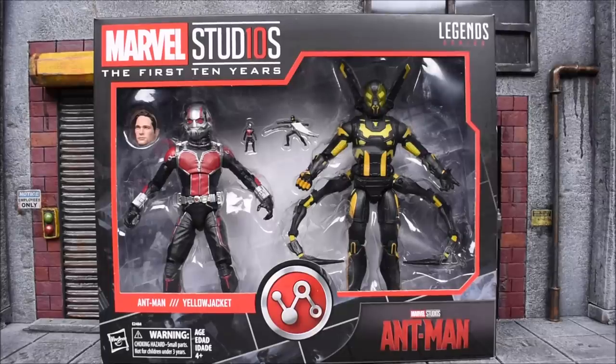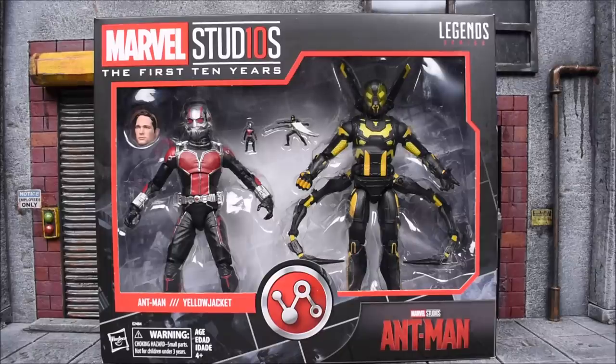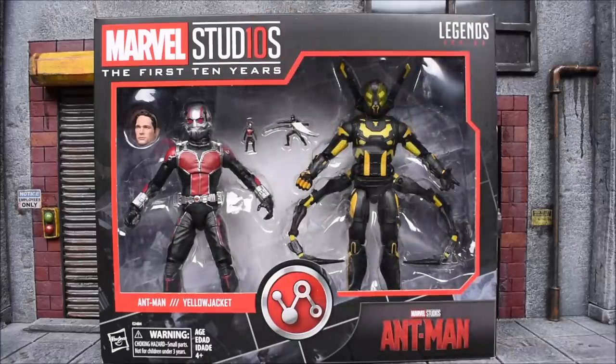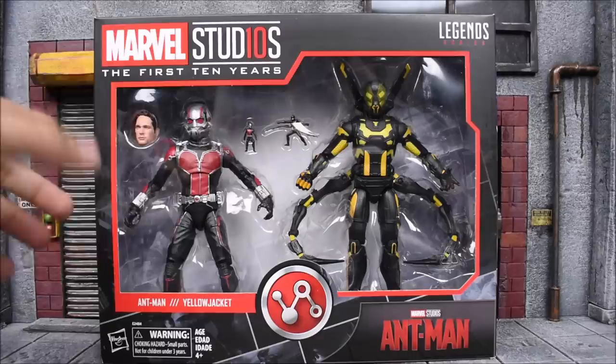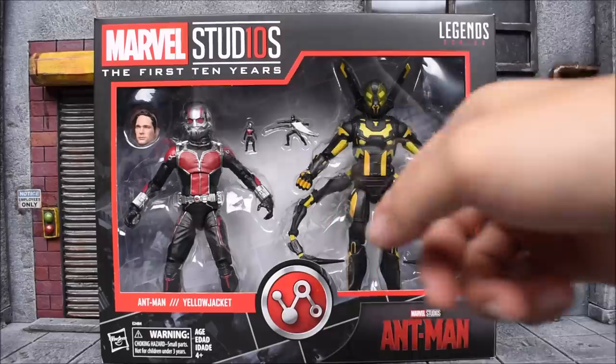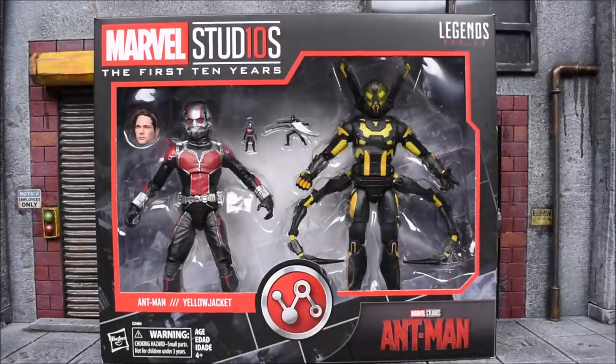Hey, what's up guys? Eber and I are back again with another action figure review. Today we are going to look at the Marvel Legends 10th Anniversary Ant-Man and Yellow Jacket 2-pack. This is the Marvel Studios first 10 years — they're calling it 10th anniversary but it's officially named the first 10 years. This is Hasbro paying tribute to the first 10 years of the Marvel movies, so we're going to get a lot of figures we haven't gotten before. And one includes this Yellow Jacket, which they skipped out on when the first movie came out.